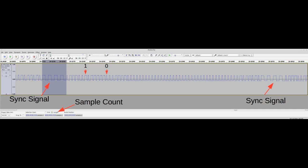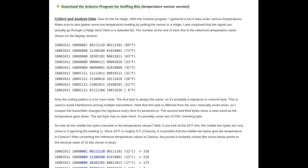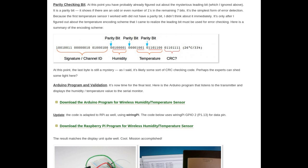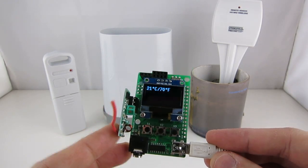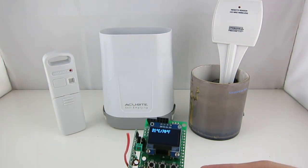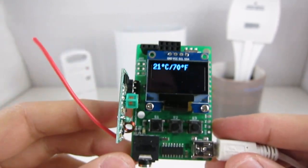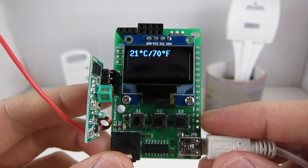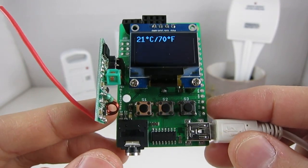I've written a number of blog posts previously about how I reverse engineered these sensors using this approach, and the demos from those blog posts are directly usable here. For example, I can program the RF-Toy to listen to a wireless temperature sensor, and similarly program it to listen to other sensors. To find out more, please visit rftoy.racehobby.net. Thanks.